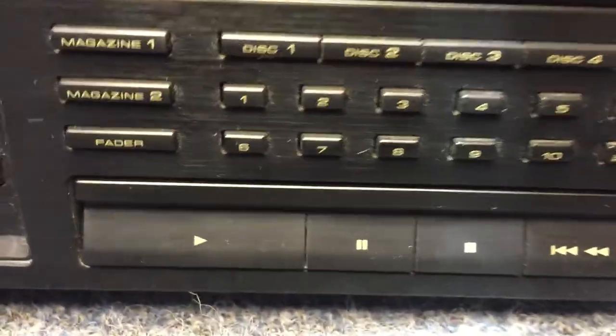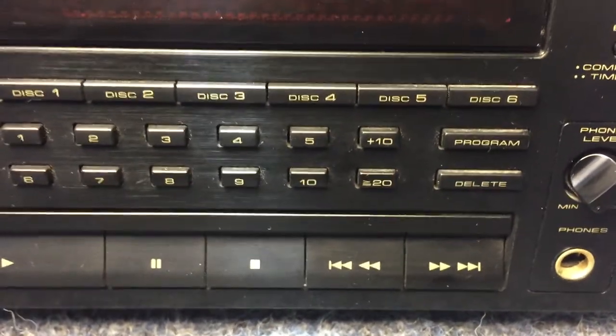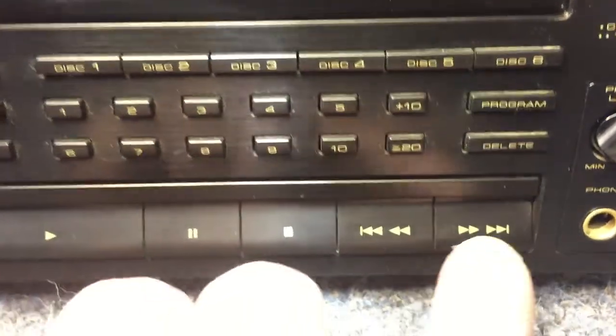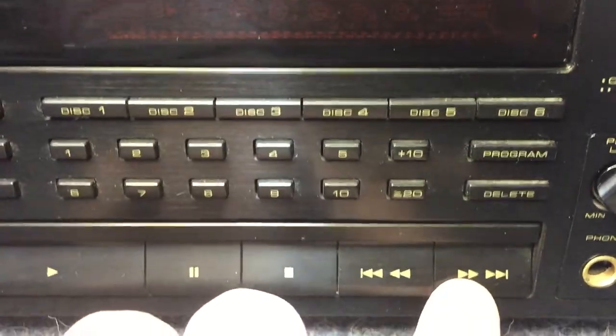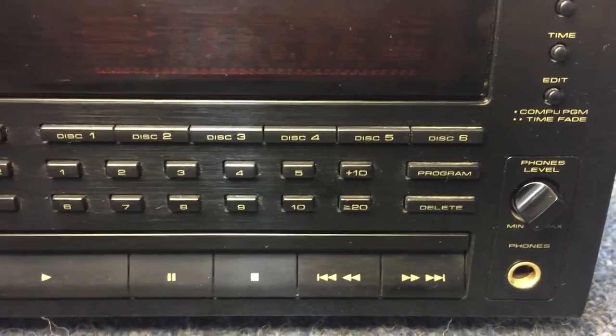Followed by the disc operation controls: play, pause, stop, track advance forward, track advance back — and that's a shared button with time skip. If you just hold it down, it advances you through the seconds of the current song you're listening to.